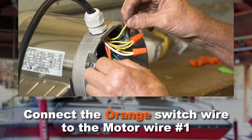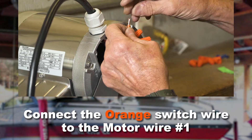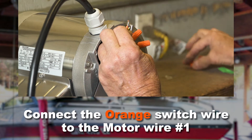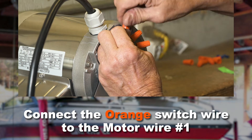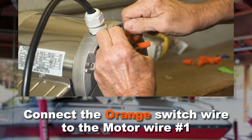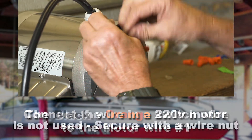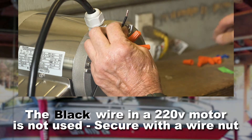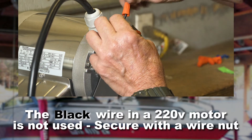Connect the orange switch wire to motor wire number one and secure with a wire nut. The black motor wire in a 220 volt application is not used, so simply secure it with a wire nut.